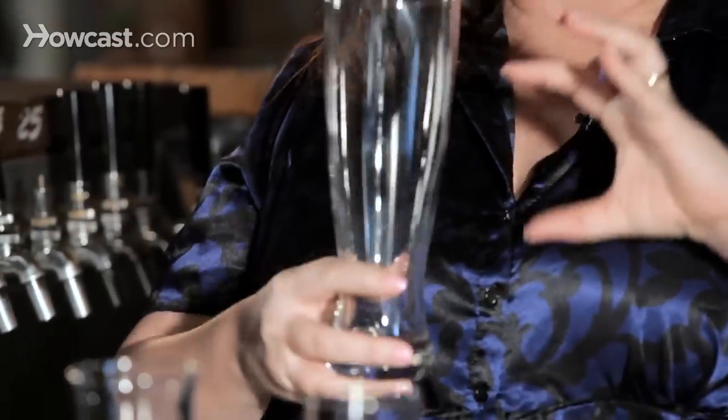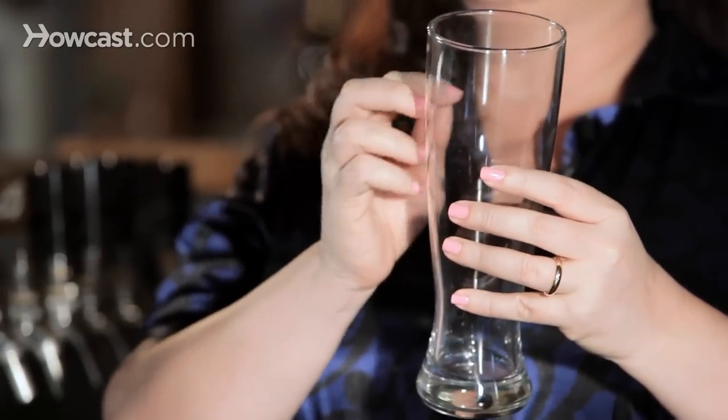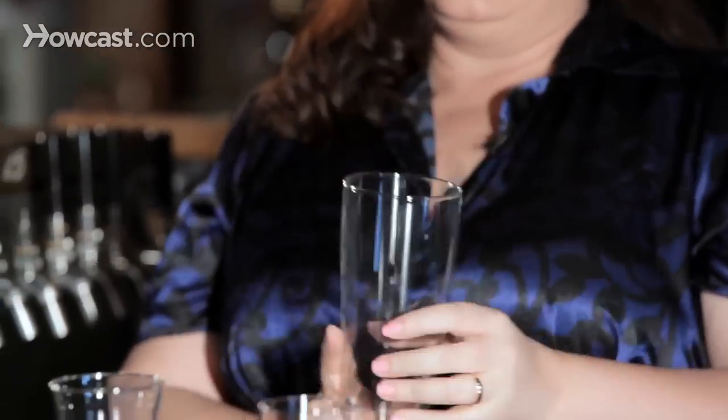Then we also have the Weizen glass. Weizen is a wheat beer, and it really wants a large head. Some of them come with a mark right about here, and the beer is supposed to go right about there, with the head to top it off. You're really smelling the banana-ness, the fruitiness, maybe some clove or coriander — you're really experiencing this beer. Also, it's approximately 20 ounces of beer, so high volume, lots of head, a good drinking experience.